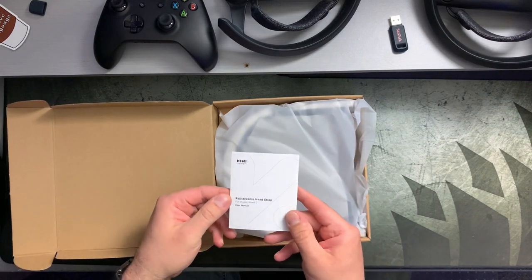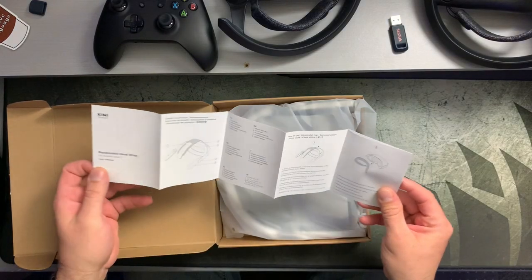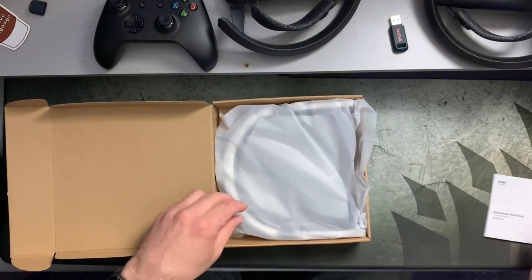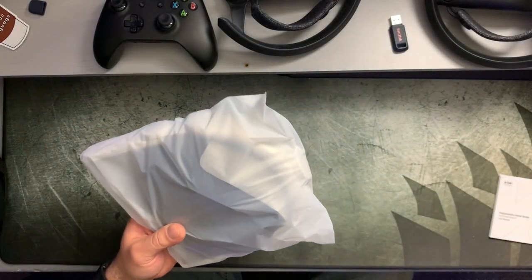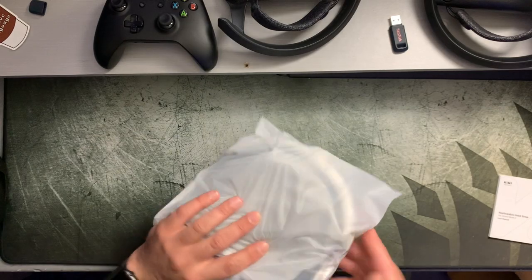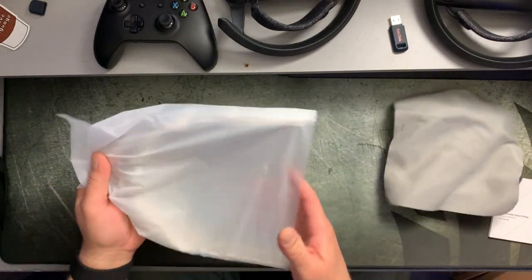Right on top we have a little user's manual for a replaceable headstrap for the Oculus Quest 2. I'm pretty sure we can figure it out from there, but if you guys need it, there's that. Now let's get into the actual packaging itself. The box is quite slim, so to see this inside of it is quite surprising.